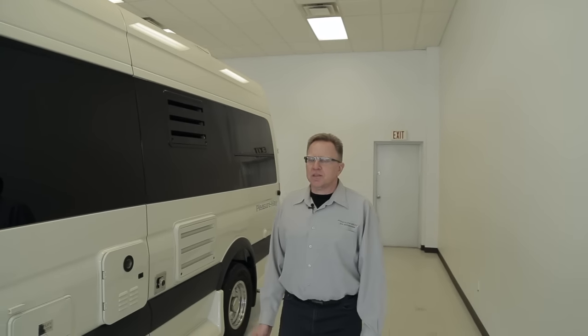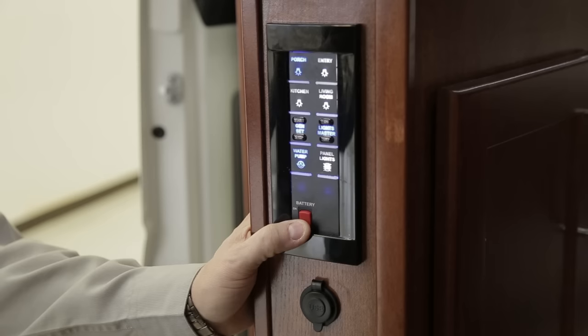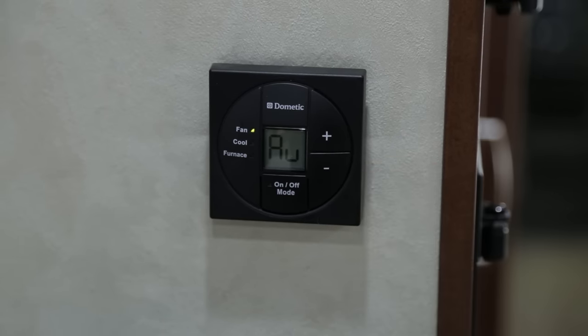Welcome to the 2016 PleasureWay model year. 2016 was a year of change — we adopted lithium-ion batteries throughout our entire fleet. A lot of the appliances in our fleet are identical, however some may vary from coach to coach. This orientation video will introduce you to all the appliances that are the same throughout the PleasureWay fleet and their operation. Please refer to your owner's manual to understand the location and exactly how each appliance works in your particular model.